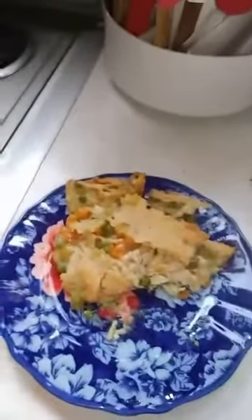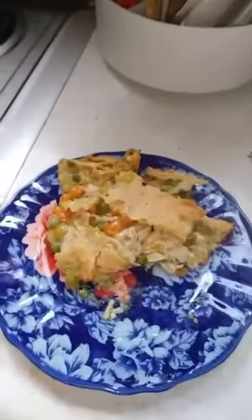This is the moment of truth! It appears the bottom got done — I was a little worried about that from not pre-cooking the crust. Doesn't that look wonderful? That turned out perfect. That was very good. Well, I hope you enjoyed this video — please like and subscribe, it helps the channel out. Until next time, have a great day!